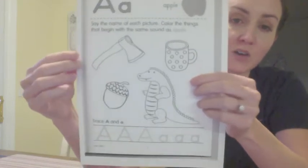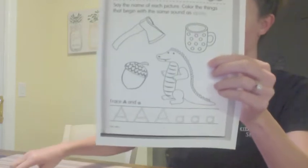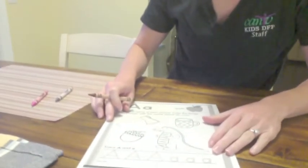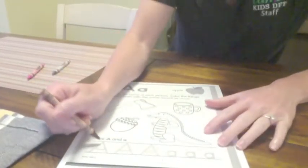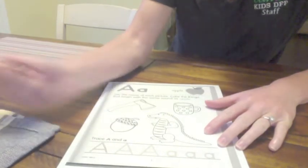So now down here is where it says letter A, and you could practice tracing that. Let's see if I can get it right there. So it's letter A, and it's like two lines and then you connect them together.